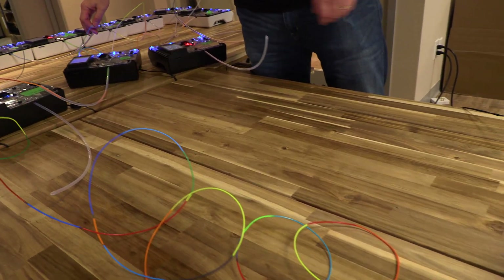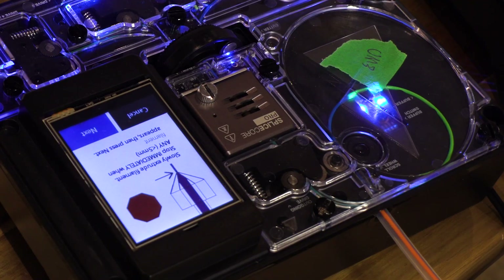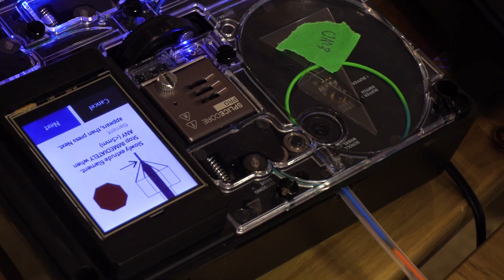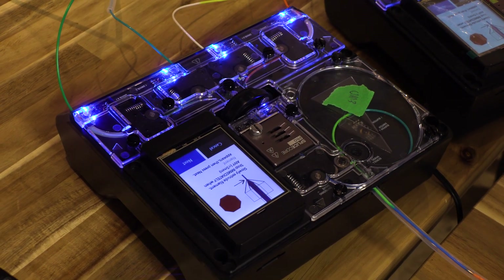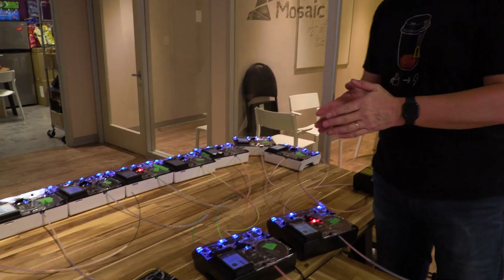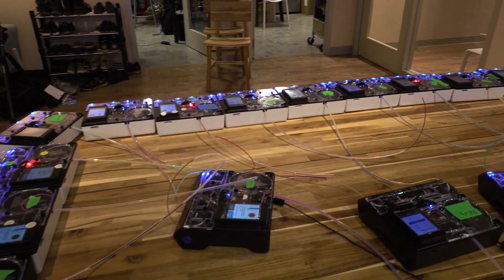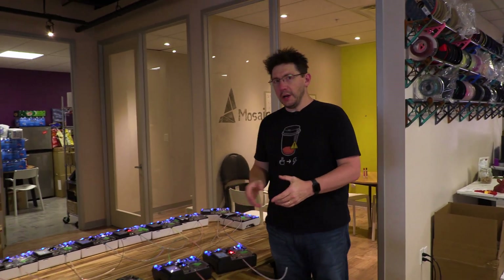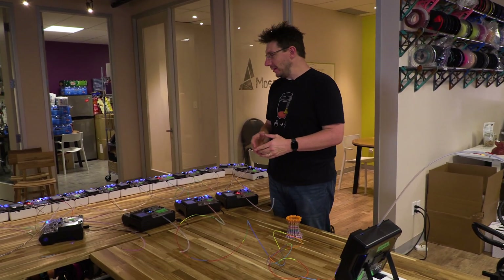It looks like we still had one strand from this palette that survived and it's still making filament. Other ones got blocked up. There were some splice problems — it looks like some got caught in the heater core. Regardless, this was a Herculean effort by Mosaic, and I helped a little bit with the idea. I think it was neat what we tried to accomplish, and hopefully all the comments that said 'why don't you put a palette into your palette into your palette' are now satisfied — although the internet is never satisfied.